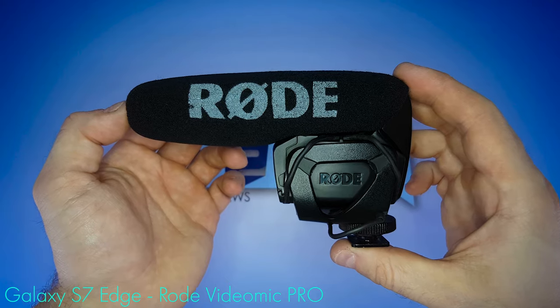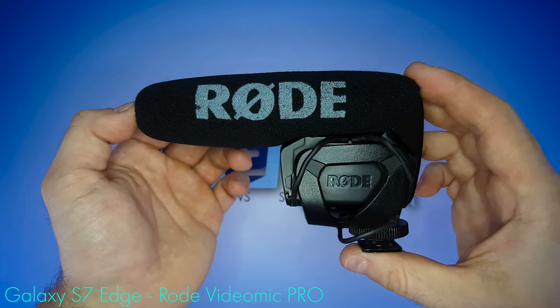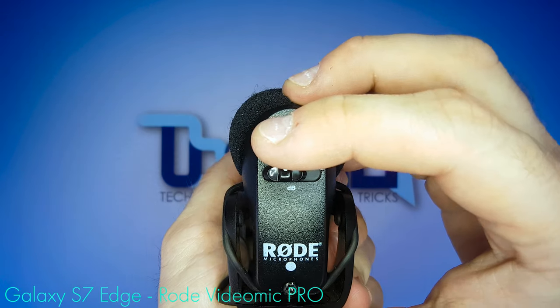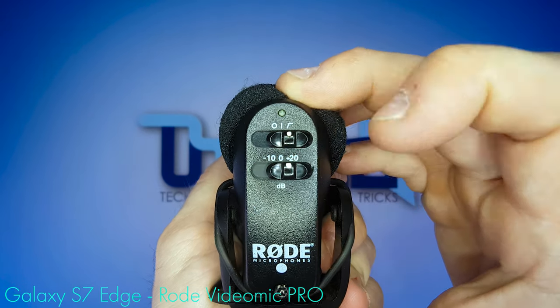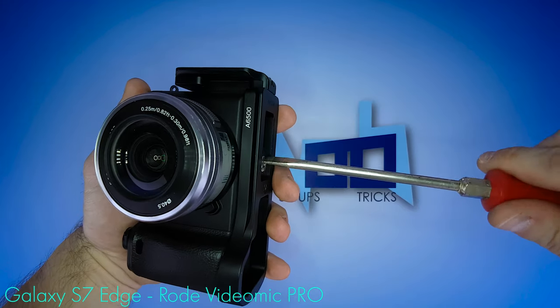Here's all the options you need to mount the Rode VideoMic Pro — the standard legendary shotgun mic for vloggers if there ever was one. Low cut filter, plus 20 decibel pre-gain, and we're gonna use it with a nice dead cat. Starting with the L bracket of course.